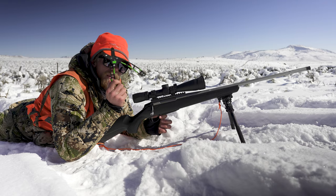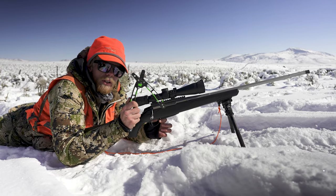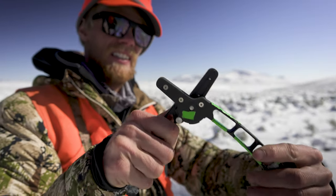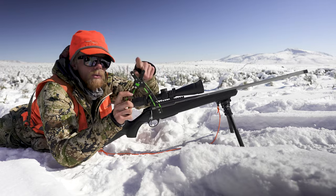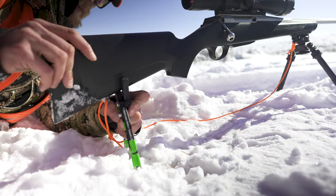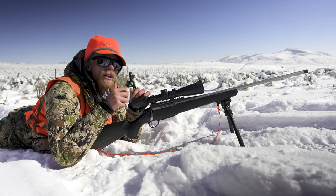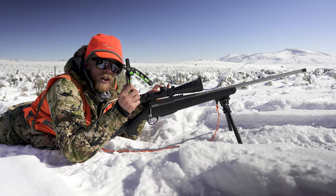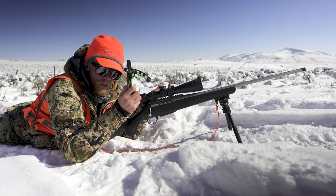Secondly, this thing right here is a back shooting rest from Rugged Ridge Outdoors. I put green duct tape on it — that just helps me see it better. Basically, I'm going to put this under the stock of my gun and move it back and forth to help me get the crosshairs super dialed. It's not a whole lot different than shooting off bags or shooting in a shooting rest.